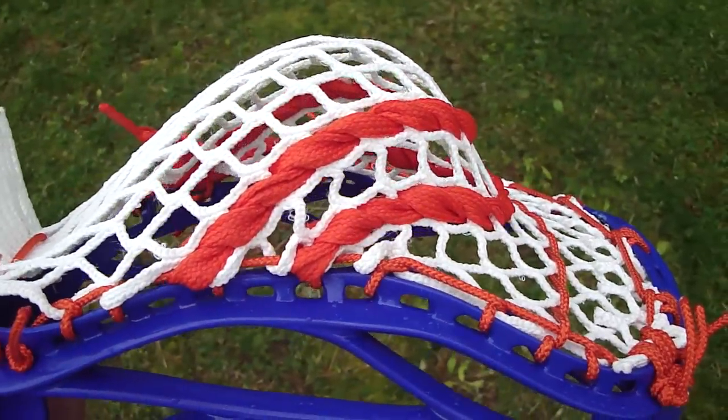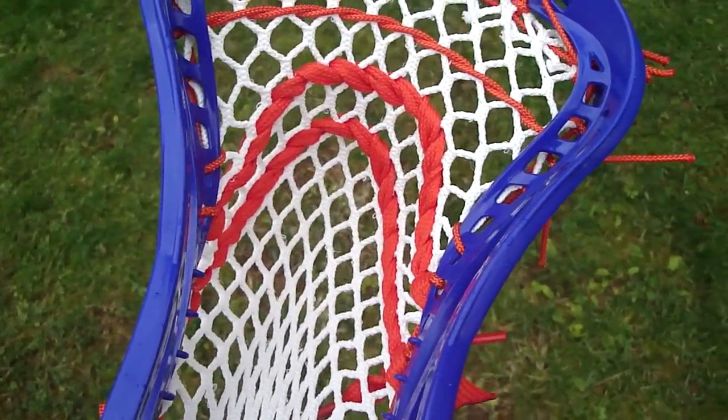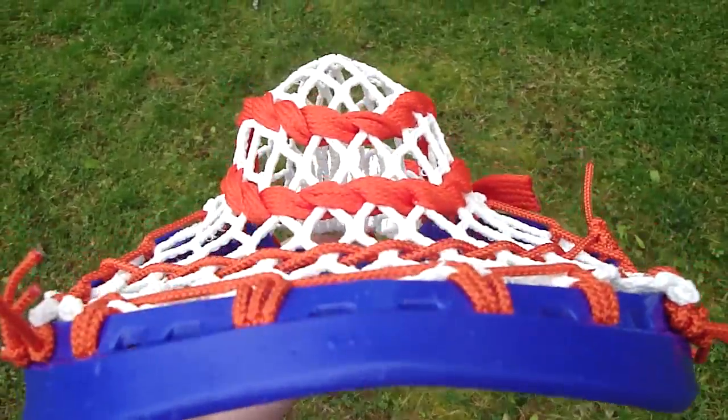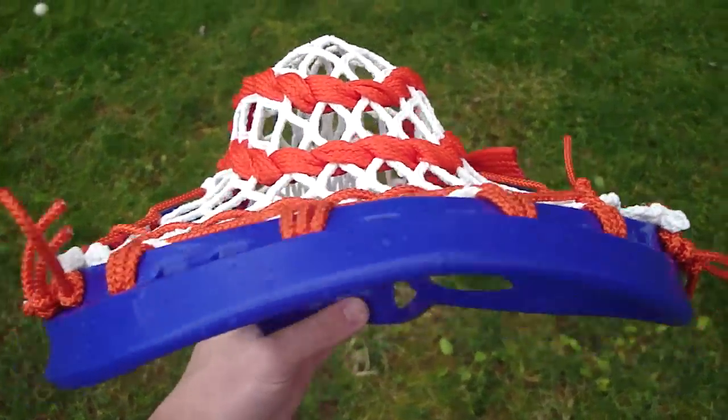If you're looking for something to go with or something new to try: one nylon on the nine diamond row, then a five diamond U, and then a three diamond U. I think it gives good hold and really accentuates the channel. They wanted a mid pocket with a nice channel.